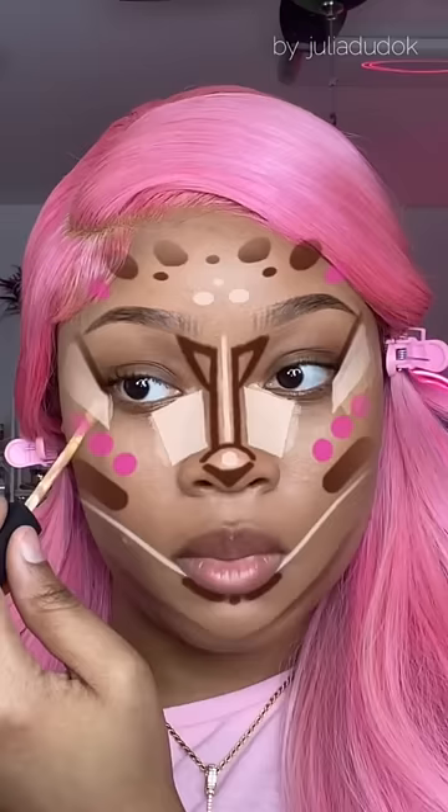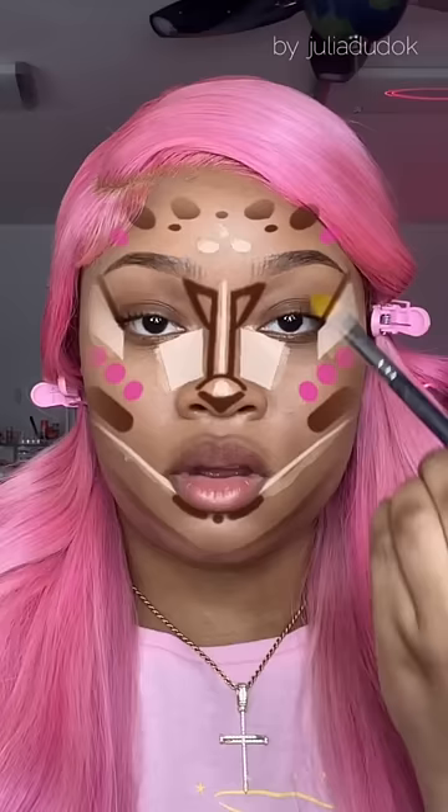Apparently this filter is supposed to make me look like a Barbie — I'll be the judge of that. I made sure to put on my Barbie hair. Make sure you do your foundation and primer first.